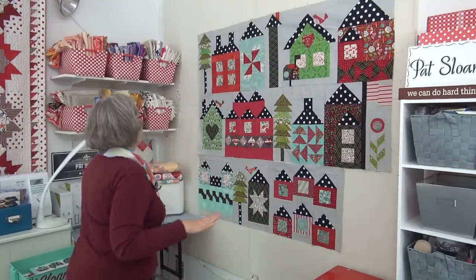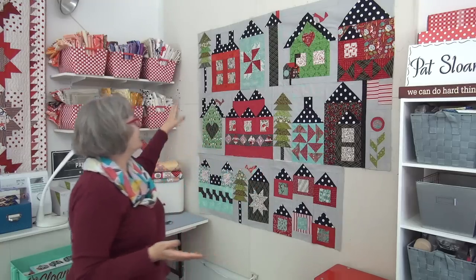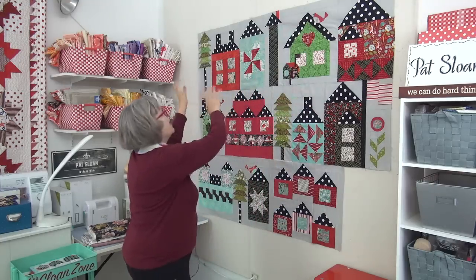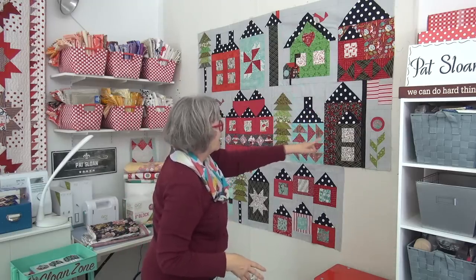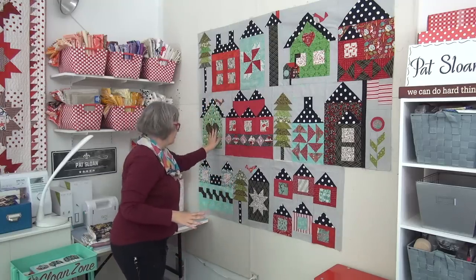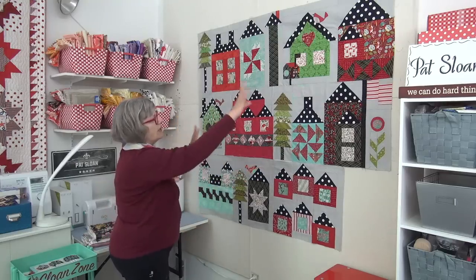These blocks are already done. What I have is Christmas fabrics, but they don't feel super Christmassy, which I really like about it. I've got a little pin dot for the background. And then what I did is balance out color — so I have red, aqua, green, red. Now I don't want to repeat that sequence of color on the next row, so I start with green, red, aqua, and then a black. So I'm balancing those colors down here. Now it's aqua first. So you can see red first, green first, then aqua first.